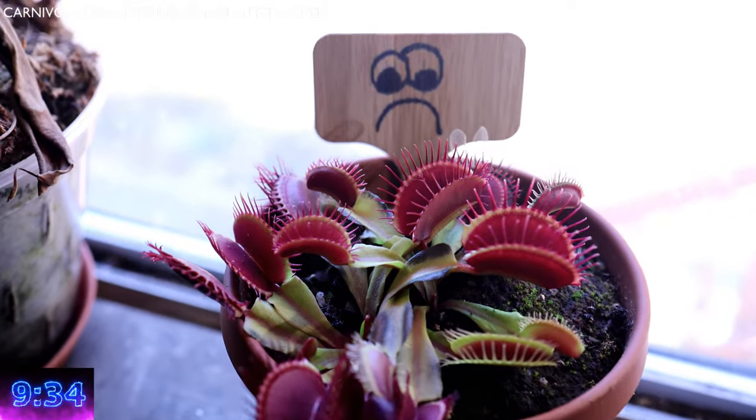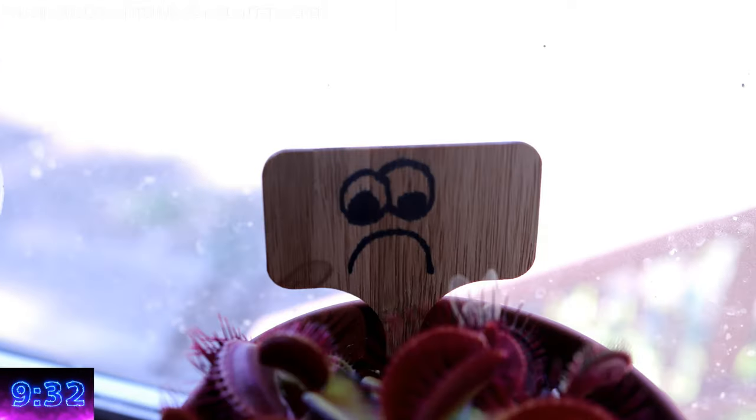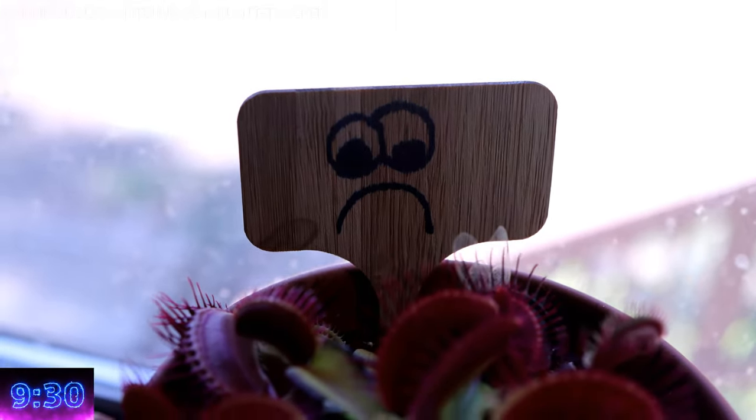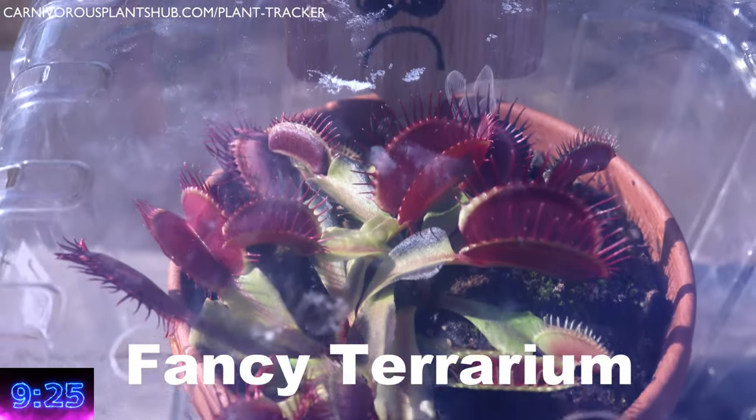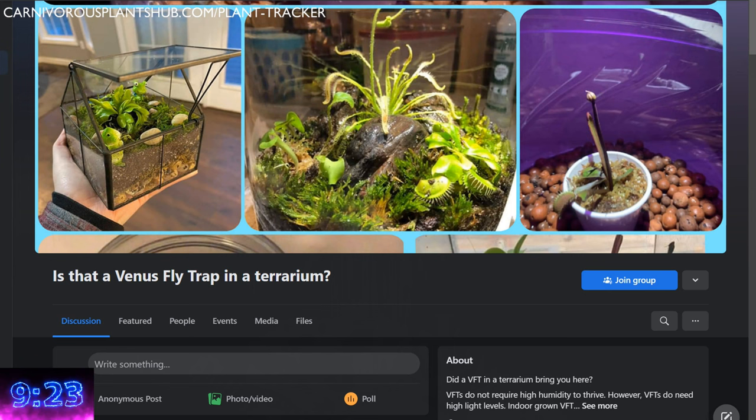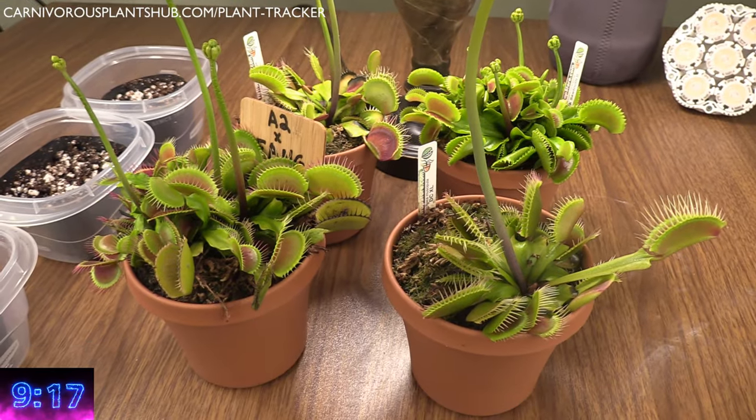Now you have a second one and you need some help. Or you brought the flytrap home, assumed it was a tropical exotic plant, went on Amazon and bought a fancy terrarium, because tropical means high humidity, right? Then you ended up on the satire Facebook page, "Is that a Venus flytrap in a terrarium?" I'm going to show you how to not be the butt of their joke. Don't worry, I'm here to help.